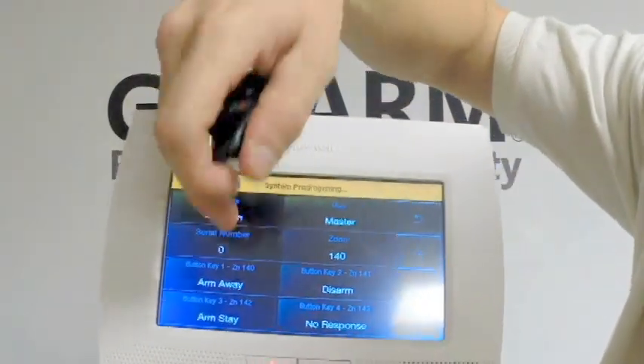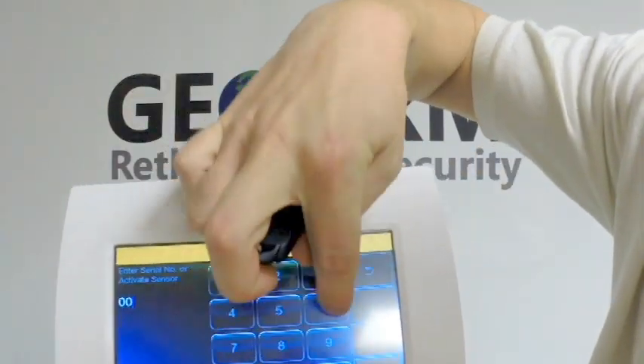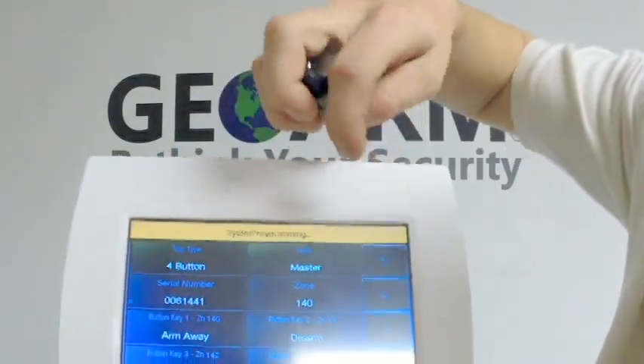Now, you're going to click on Serial Number. The serial number on this thing is located on that little bar right there on the back. In this case, it's 0061441, and then you're going to click Done — it's going to be programmed in there.